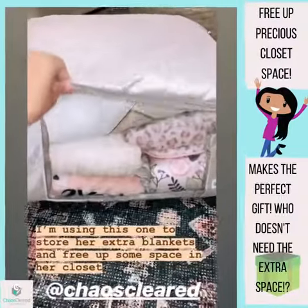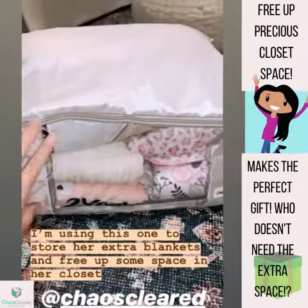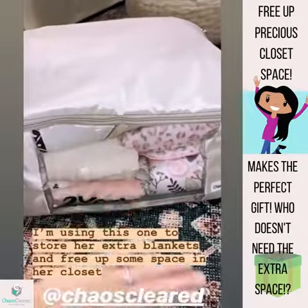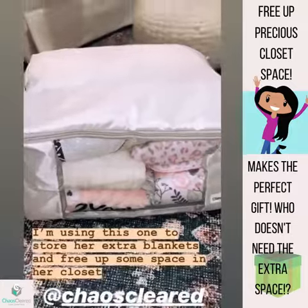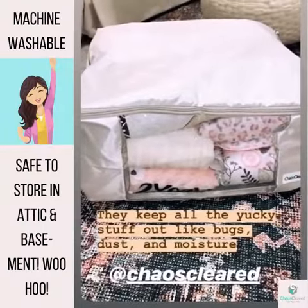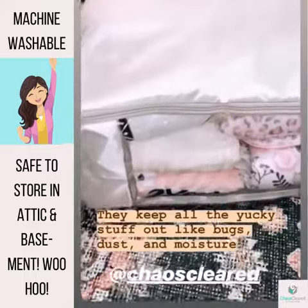This is going to store all of her extra blankets and a quilt that my grandma made me that I want to keep safe, so this is gonna go at the top of her closet. I love this little window so you can see what's in there, and I love the light gray material — it keeps all the dust and insects out, and prevents moisture as well. You can also store them in the attic if you want.